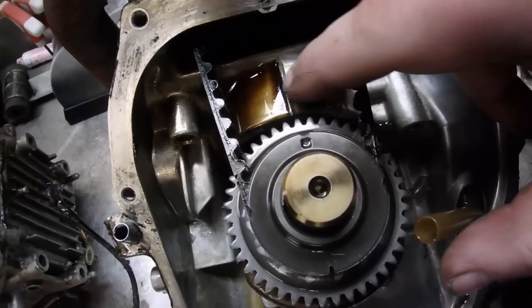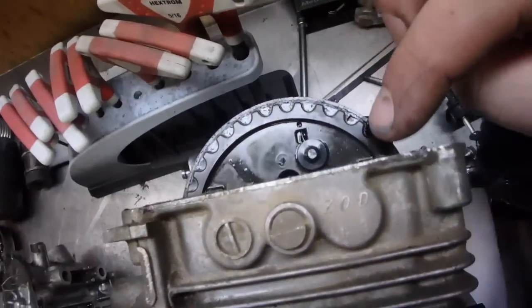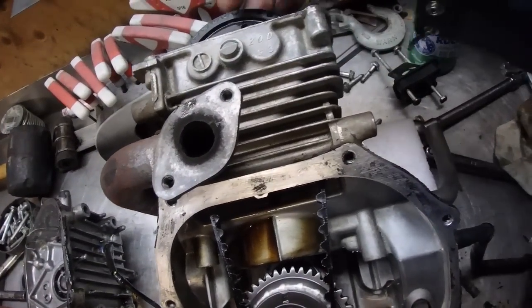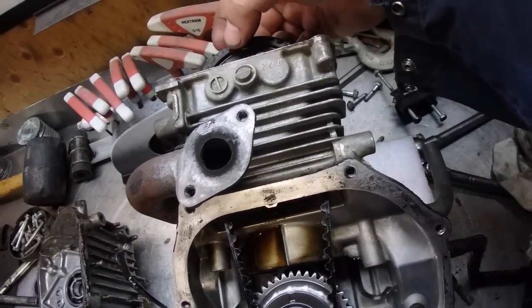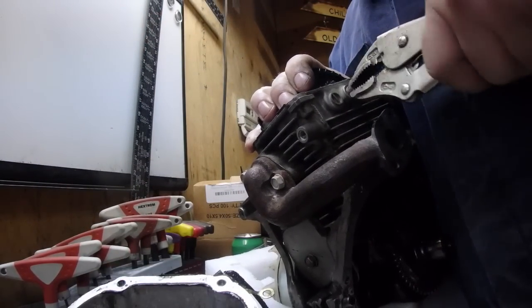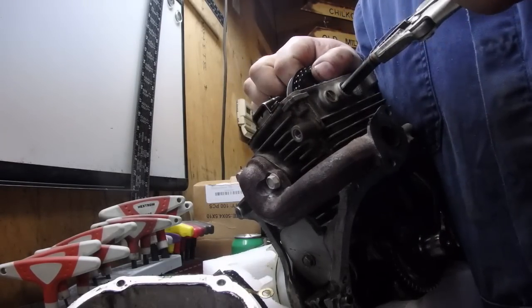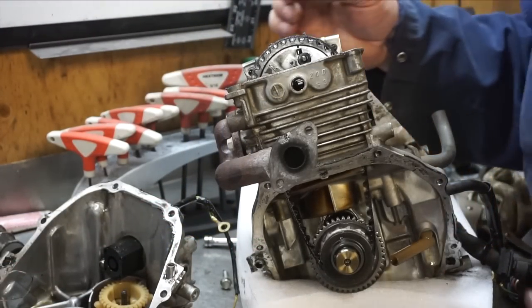We can see there's a timing mark that lines up right there, and also those two lines. One of the first things we need to do is remove this pin, and once that pin comes out we're going to be able to get this gear out, which will allow us to get the timing belt out. Okay, we got the pin out — that's important.